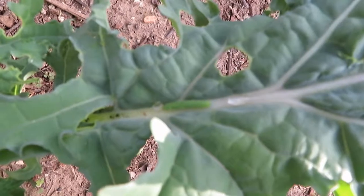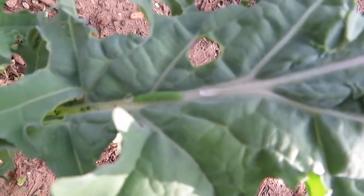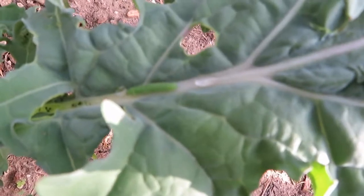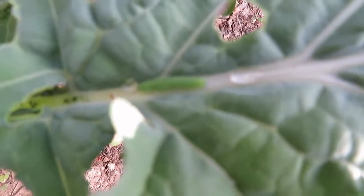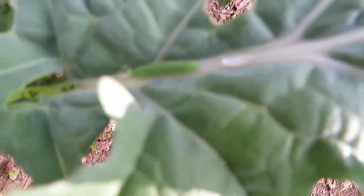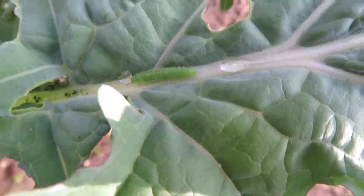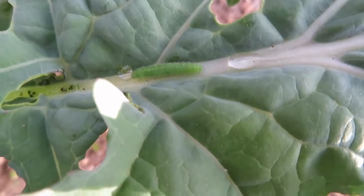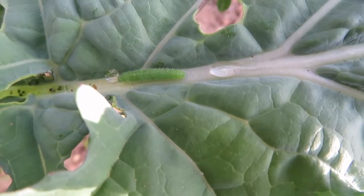While I was harvesting, I noticed this leaf has a lot of holes on it and I knew exactly what it was — a pesky little green caterpillar. I looked for it underneath the leaf because that's where I normally find them, but this one was on top of the leaf, and if you can see, he is getting ready to munch away.